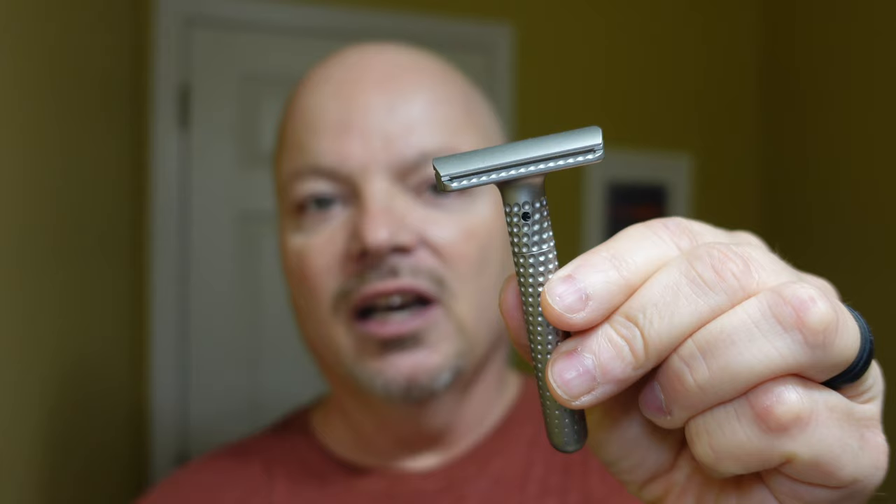I'm also using today the Tatara Muramasa, which is a very good adjustable razor. As far as I know, it is the only razor that adjusts both the blade gap and the blade exposure at the same time. It's very pricey — it's now listed at $362.23 without the stand. I didn't pay that for this; I traded for it.